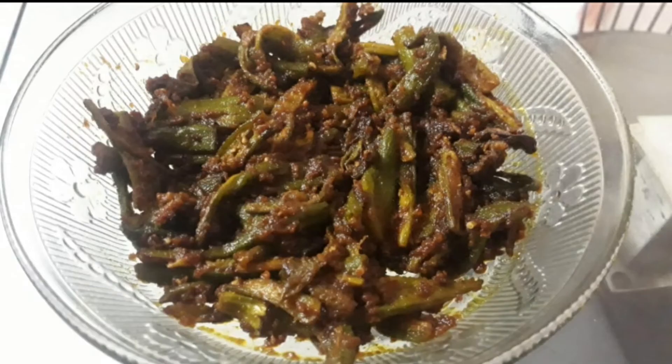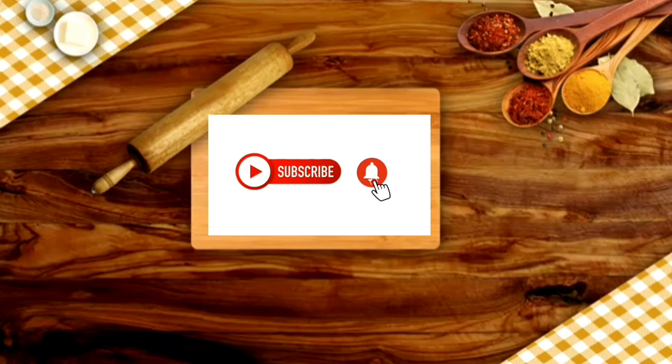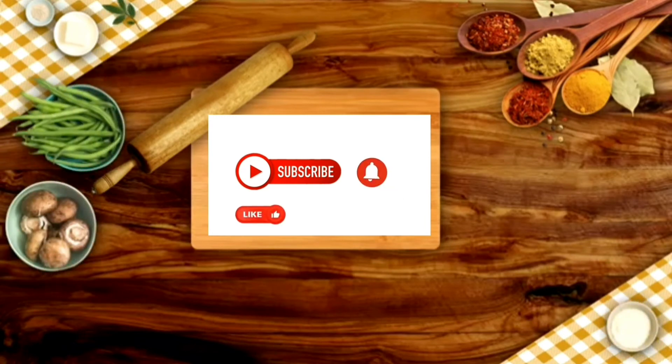If you liked this recipe, please do not forget to like and subscribe to the channel.